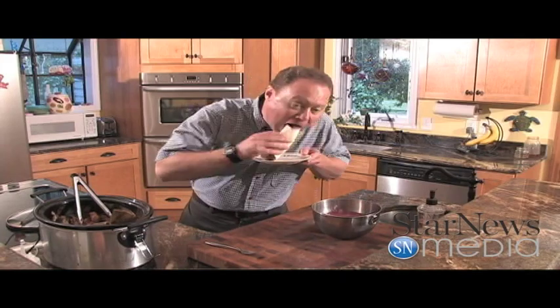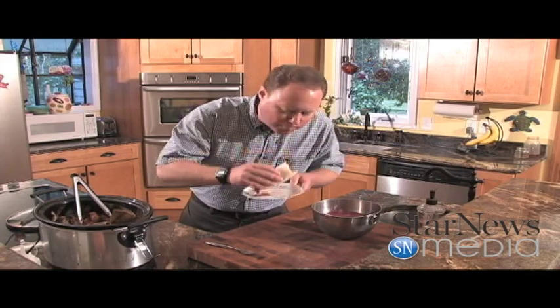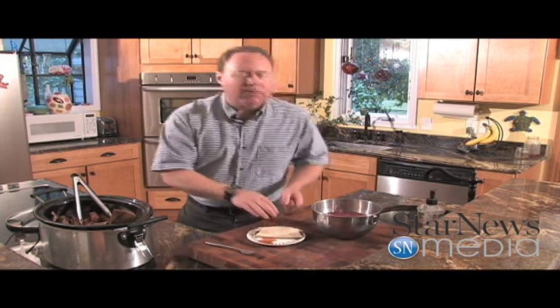Hold that plate. That is so good. It's got such a great unique flavor to it — it's got such an earthiness. I love that stuff. Well, I hope you enjoyed this recipe today and I hope you give it a try. We'll see you next time on In the Kitchen with Ken. Bye now.